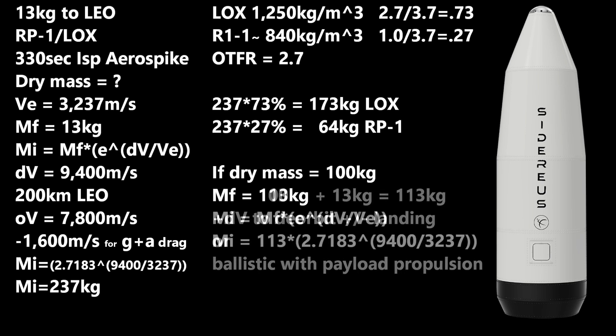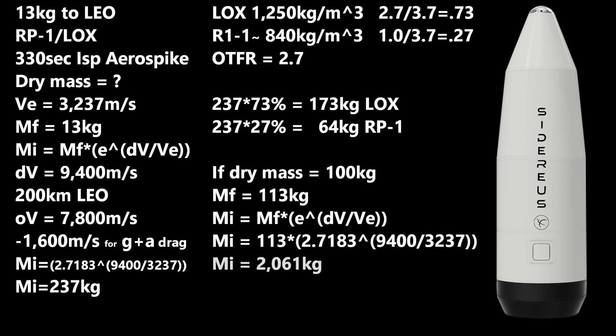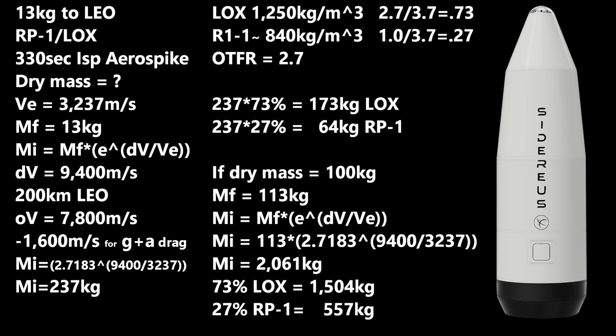Going with 113 kilograms dry-plus-payload bumps us up to a starting mass of 2,061 kilograms — over 2 metric tons. That means about 1,504 kilograms of liquid oxygen and 557 of RP-1. Dividing by densities, we need 1.2 cubic meters of oxygen and 0.66 cubic meters of RP-1, so 1.86 cubic meters total. Since the rocket is supposed to be 3.5 meters tall, tapering from perhaps 1 meter at the base, this should not be a problem. My question is: these are supposed to be reusable up to a dozen times — how will they do that without cryogenic cooling? Will they take up extra liquid oxygen to cool the base, or will it be ablative and the low mass-to-area ratio keep it from getting too hot?